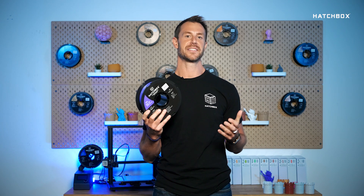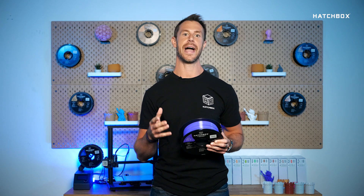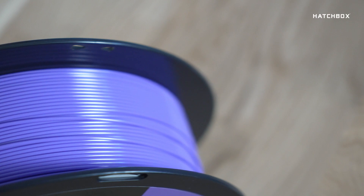You may also be asking what PETG is used for. The medical and food industries often use PETG plastic to package their products. The lightweight material is strong, durable, and flexible, which makes it ideal for protecting the enclosed products.